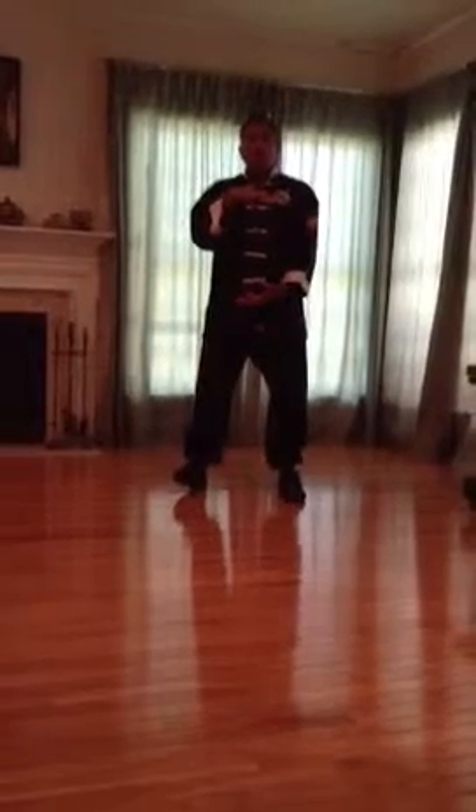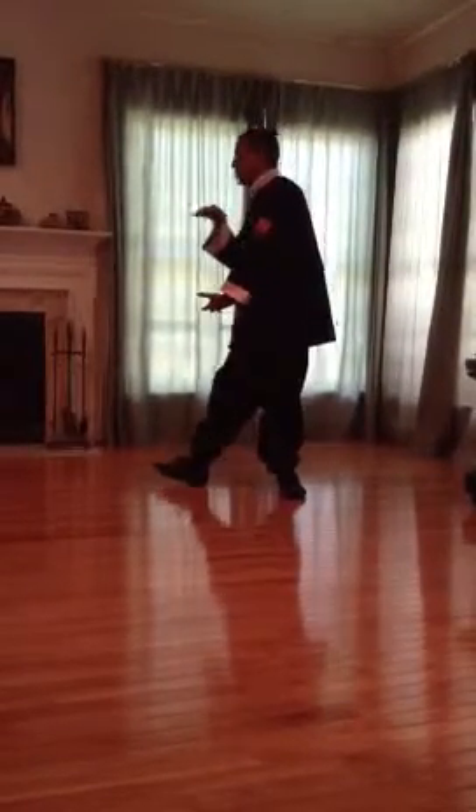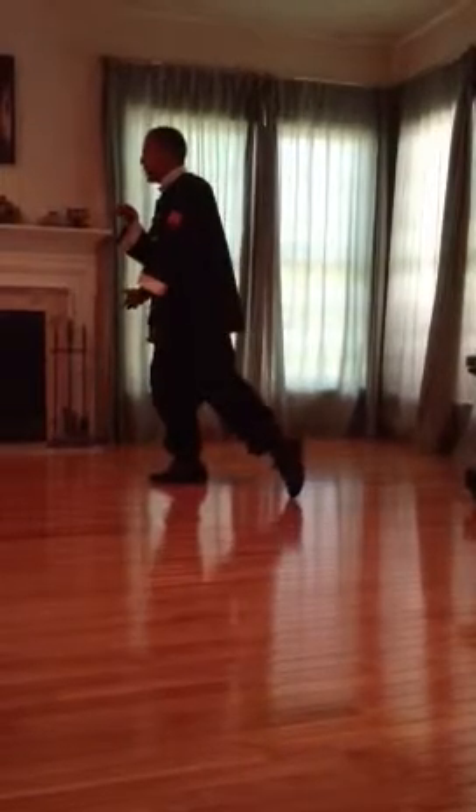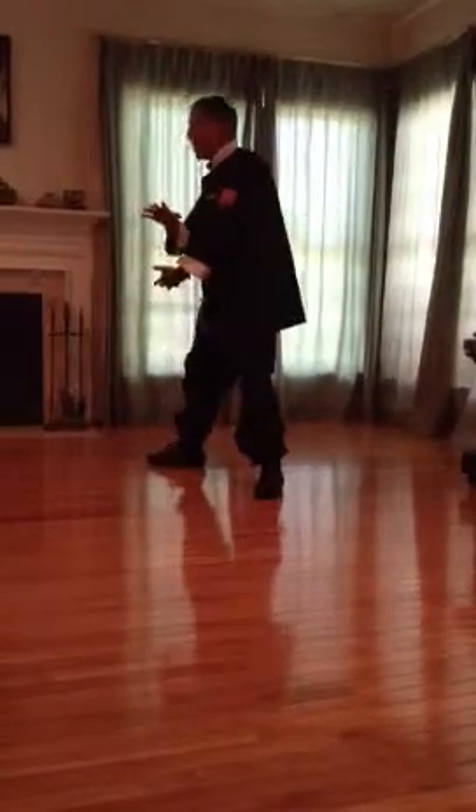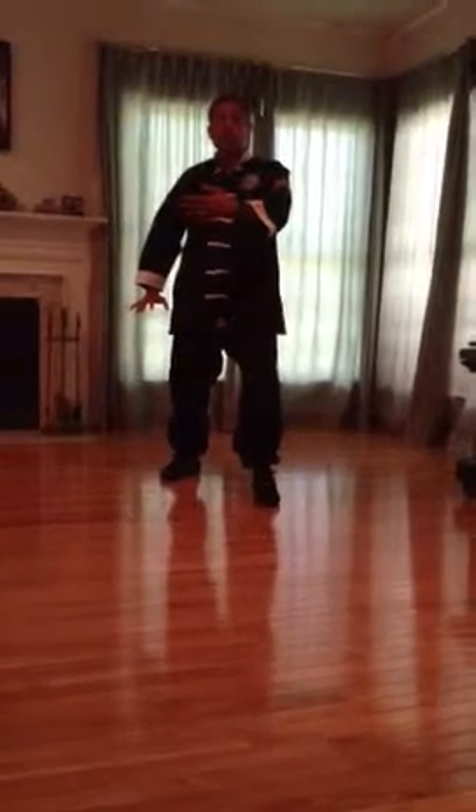We're going to raise our right hand, bring our left hand under. We're holding a ball. Our right toes are going to come up, and we're going to pivot on that right heel. We're going to shift forward to three o'clock. My left toes are touched on the ground. I'm going to step forward, reposition my left foot. I'm going to turn my waist and separate my arms. This is ward off left.